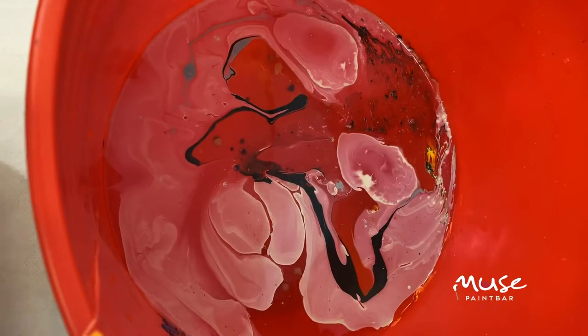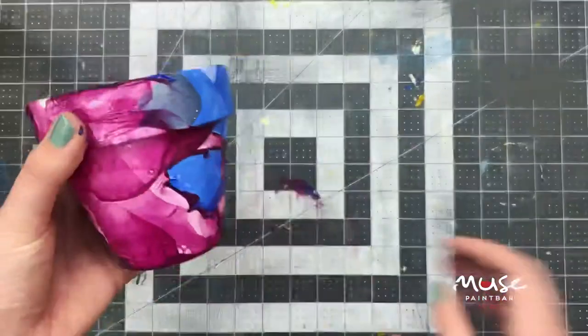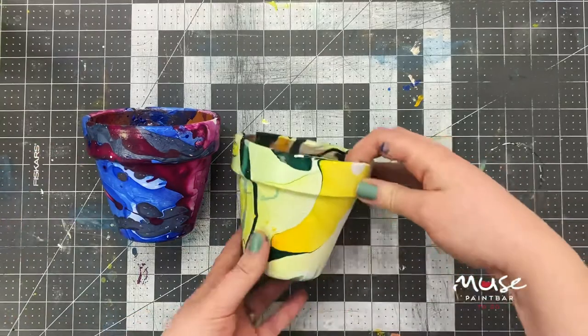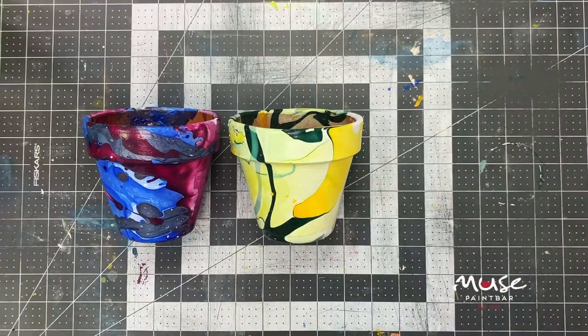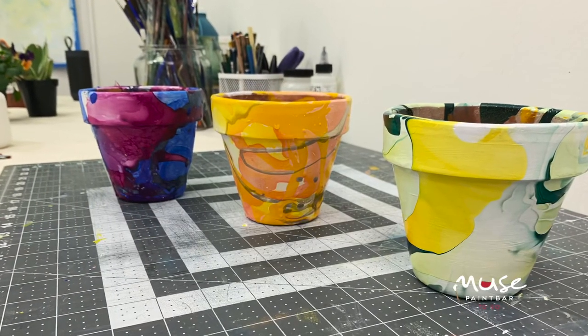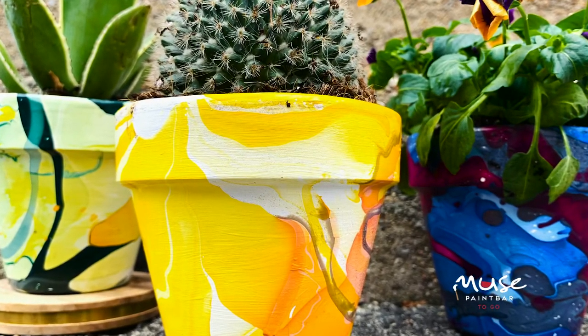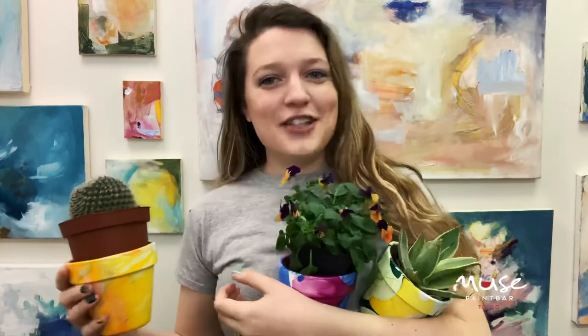Before I dump out my bucket, I'm just going to go ahead and skim the top. Nice work today, guys! Congratulations on finishing your first non-conventional materials project — I cannot wait to get these guys planted in my brand new little plant pots. Thank you for joining us for another Muse class and for Muse to Go. We hope to see you again soon.